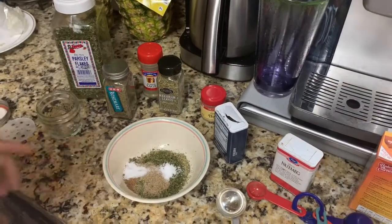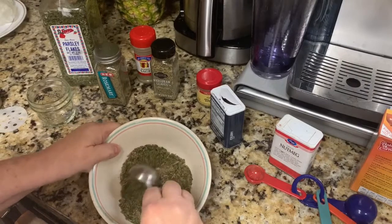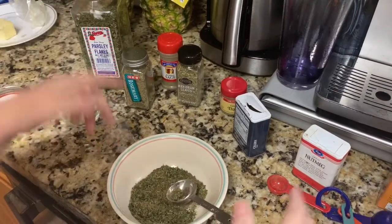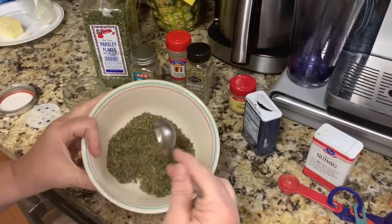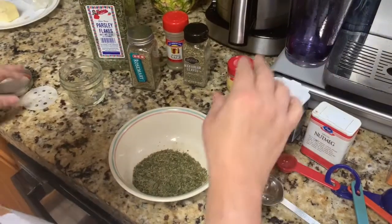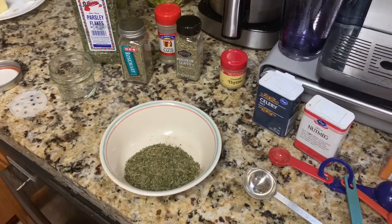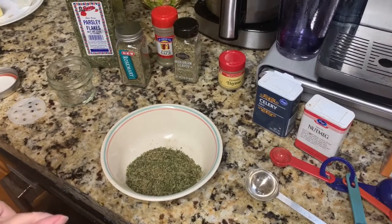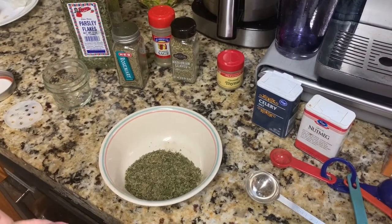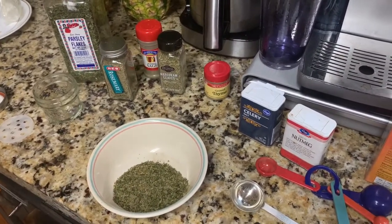You're just going to mix this all together. This will probably do about two big pans of stuffing, so I'm going to use half of this mix for one pan. And that is our Kellogg's Croutet stuffing spice mix! I think y'all are really going to enjoy this if you're old school like me. My mom started making those many, many years ago and I carried on that tradition until Kellogg's pulled it off the shelf.